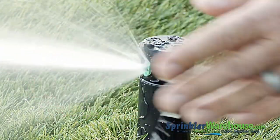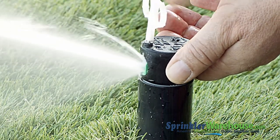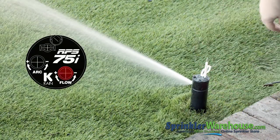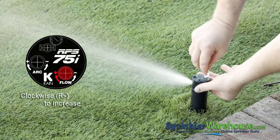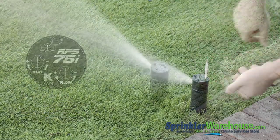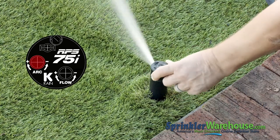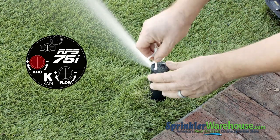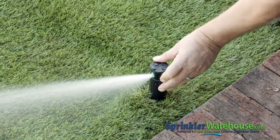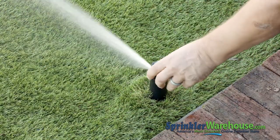Putting the plastic end of the key back into the flow slot will turn the water back on. Now we'll adjust the screw for a nice even spray. A clockwise turn increases the amount of flow, and counterclockwise decreases it. To play with the arc setting, use the plastic end of the key and insert it in the slot marked arc. Turn it clockwise to increase the arc, and counterclockwise to decrease. You can check the pattern by turning the top of the riser back and forth — doing this won't mess up your settings.